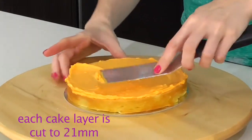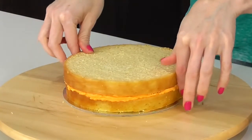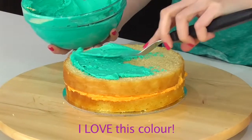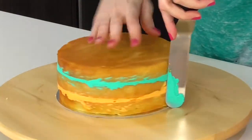Now I'm going to add a layer of our beautiful orange, then add the middle cake layer. Taking our gorgeous teal shade, we're going to add a layer of that as well, and then I'm just going to come along and get rid of that excess.